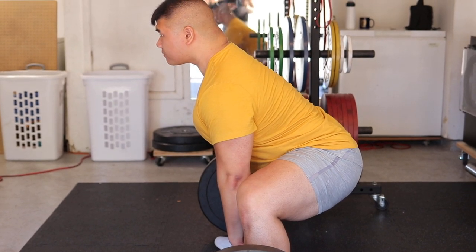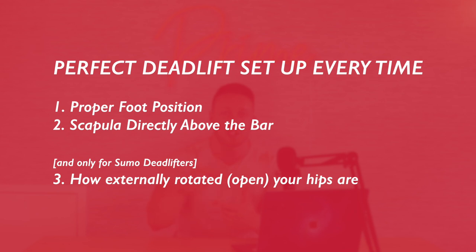You want your scapula to be in a straight line above the bar when viewed from the side, whether in sumo or conventional. If you achieve these two things while also properly setting your back and your brace, your hip height will just fall into position wherever it is. You never actually want to think about where your hips are in space. Rather, you must achieve your foot position, your scapula position, and for the sumo deadlift, how externally rotated or open your hips are — and then the rest just falls into place.